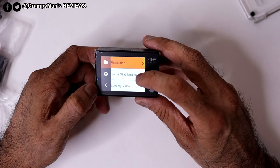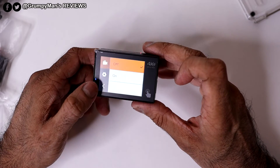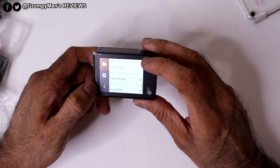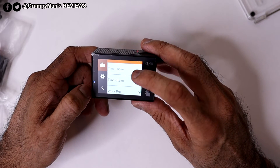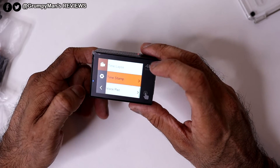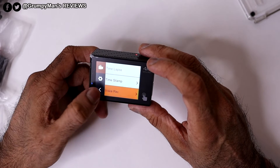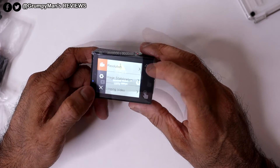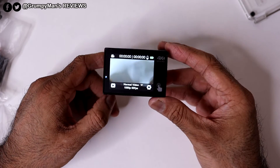You can toggle image stabilisation on or off — I'll show test footage with both settings. There's also loop recording on or off, time lapse, and a time stamp option you can enable or disable. It's really basic and easy to use. You can play recordings back directly on the camera too. I'll put an SD card in now and include some test footage.